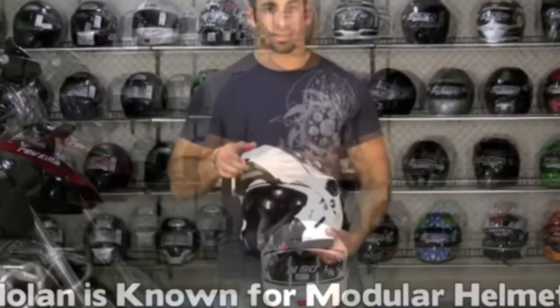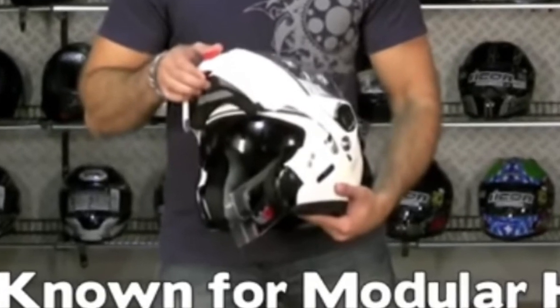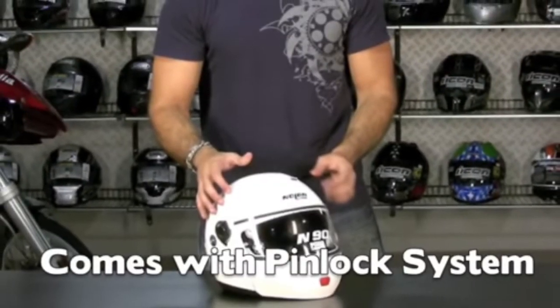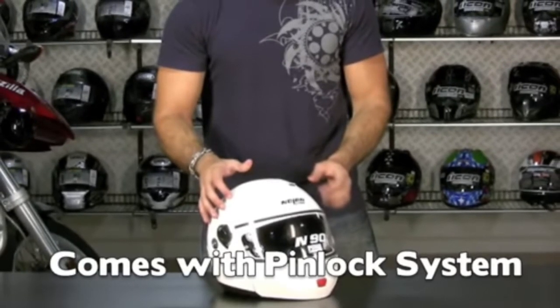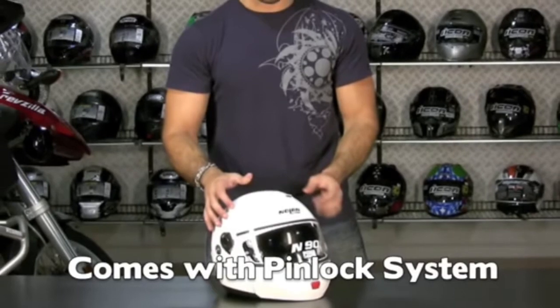I prefer modular helmets because they allow me to get my head in and out without too much pain and discomfort. It also has the pinlock system, and I was very happy to find that it already had the plastic insert built in, so I didn't have to fidget with it and figure it out myself.